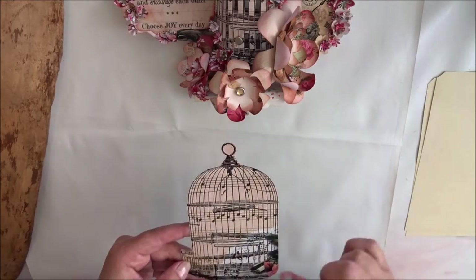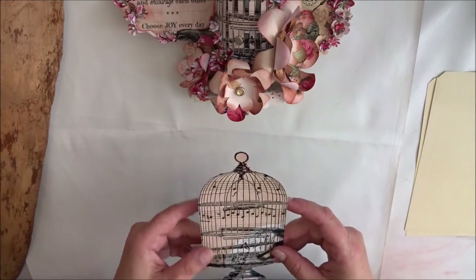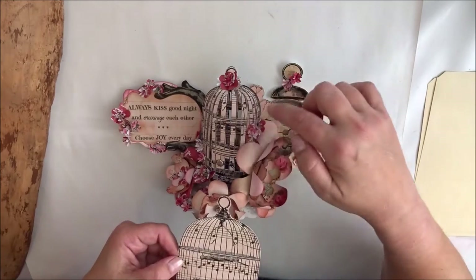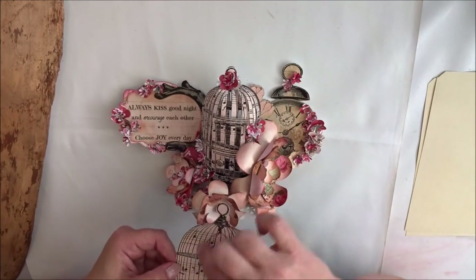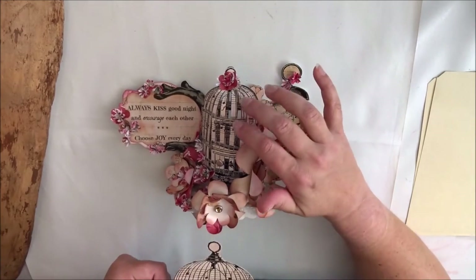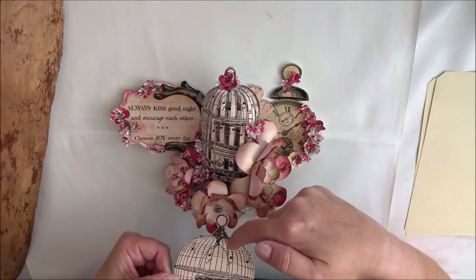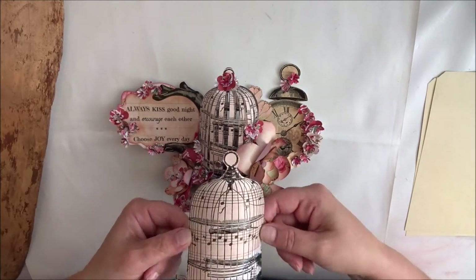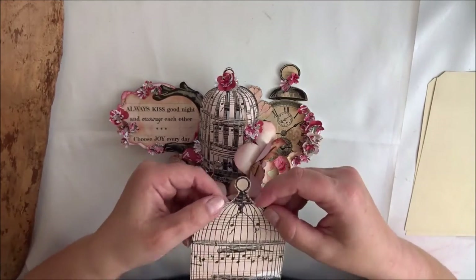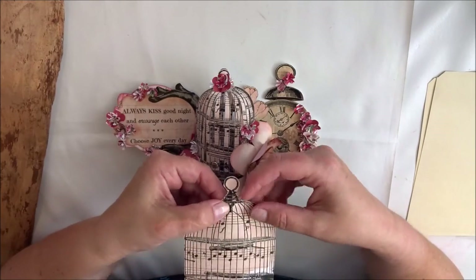What I did first is cut it from the paper, and then as you can see here, I cut out every second of these areas just to give it that natural look — but it looks like a real birdcage. I also cut off the top, and then when I wanted to shape it roundly like this, I used my hot glue gun to place some glue here and then fold the other pieces.